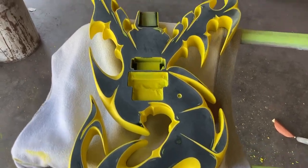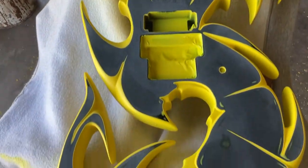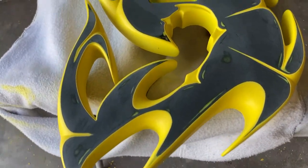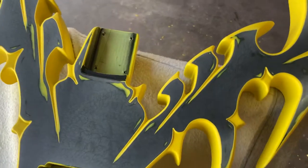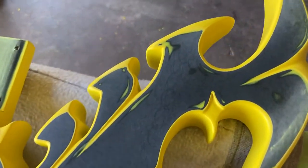Hi everybody, welcome back to Cars and Guitars. I sprayed the yellow on the wasp, and now I'm sanding the front down so you can see the black — that's how I spray the two-tone without doing a bunch of masking. I still gotta sand a bit more, you can see around the edges there.